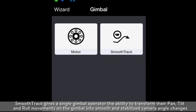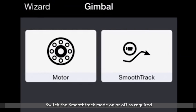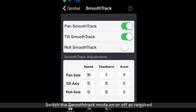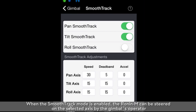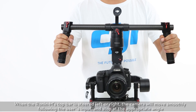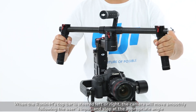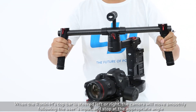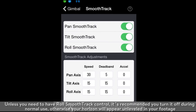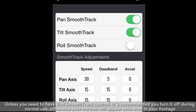SmoothTrack gives a single gimbal operator the ability to transform their pan, tilt, and roll movements on the gimbal into smooth, stabilized camera angle changes. Switch SmoothTrack mode on or off as required. The settings for the pan axis, tilt axis, and roll axis can be independently adjusted. When SmoothTrack mode is enabled, the Ronin M can be steered on the selected axis by the gimbal's operator. When the Ronin M's top bar is steered left or right, the camera will move smoothly following the user's input and stop at the appropriate angle. Unless you need roll SmoothTrack control, it's recommended you turn it off during normal use; otherwise, your horizon will appear unleveled in your footage.